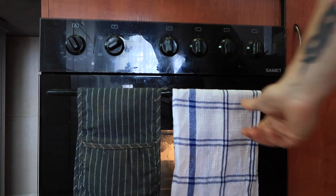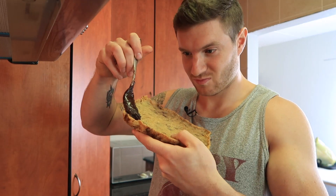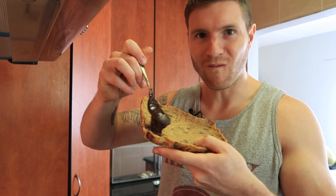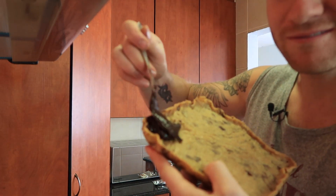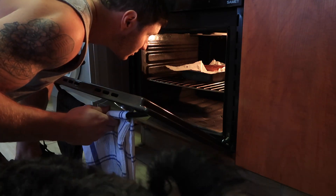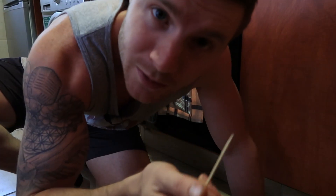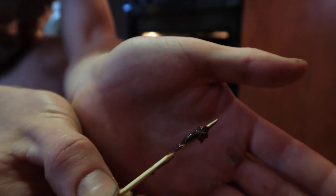My little makeshift cookie actually turned out amazing, look at it! Now to know when your brownie is ready, you're gonna stick a toothpick in it, pull it out, and if there's brownie sticking to it, it's not ready. As you can see, the brownie is not ready yet.